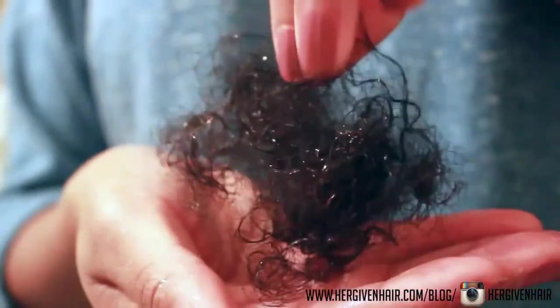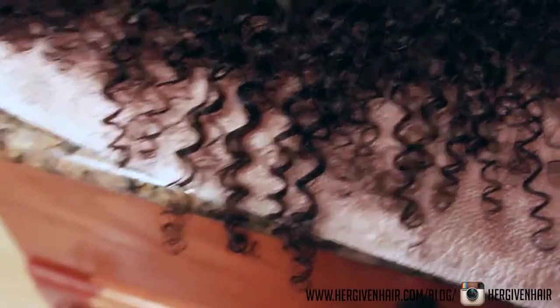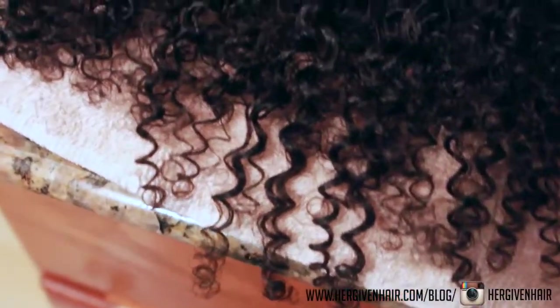After washing and detangling all three bundles, this was the amount of shedding that I had — and honestly that's just as much as I would have with my natural hair, so that was fine. This is how it looked as it was drying; I decided to let it air dry a bit while I washed my own hair.